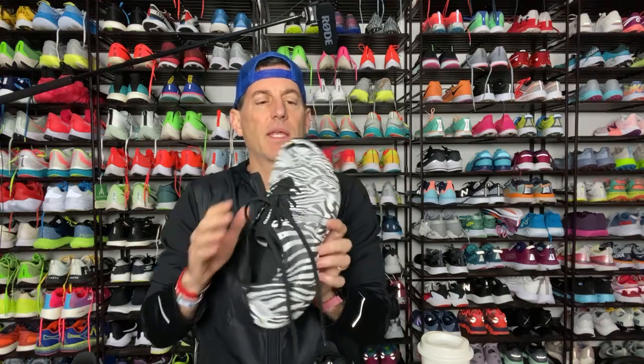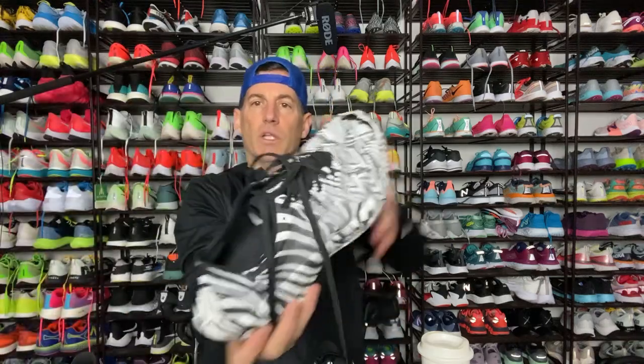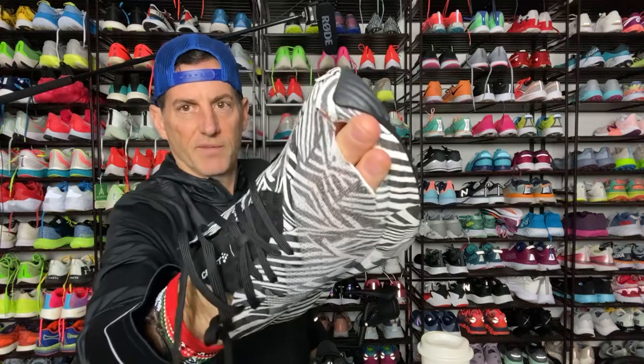Basically going to do a pretty easy run today — it's only going to be like six miles. Not really tapering, but I'm doing a half marathon at harder effort coming up on Christmas Eve, so kind of keeping it easy. Give these a shot. And after the run, we'll let you know how this worked out for my feet. Talk to you then.